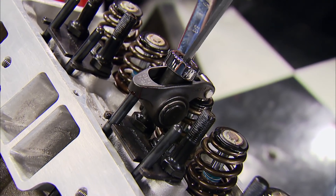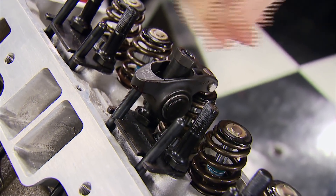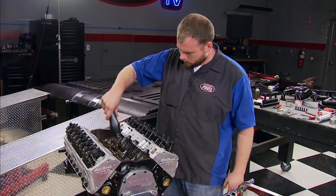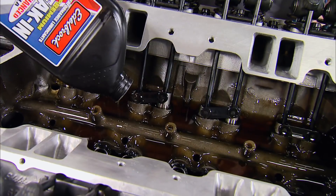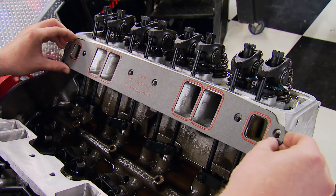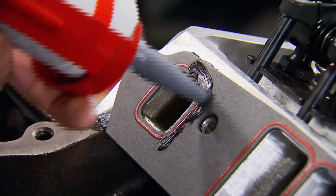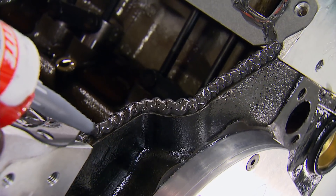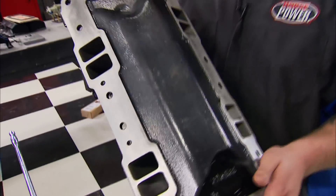I like to lash the rockers one at a time after each one goes on, so there's no chance of accidentally forgetting to lash one. Now's a good time to fill the pan with some break-in oil from Metal Brock — it's also good for engines before you switch to a synthetic. I go a little overboard with silicone — I even put a little bit on both sides of my Mr. Gasket, then make my caterpillar.